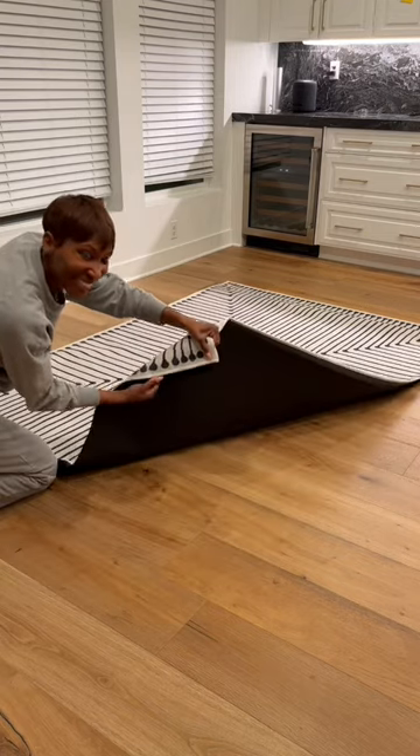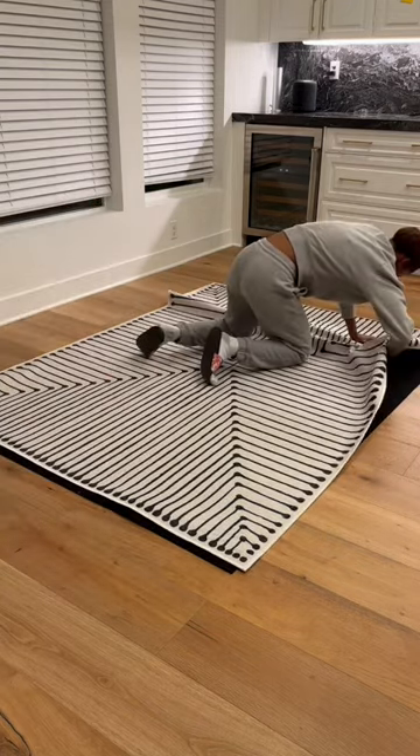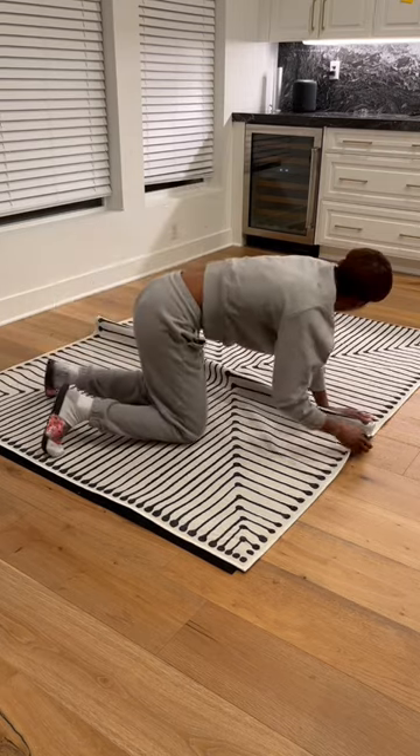The problem is it didn't work for me. It didn't fit, it didn't align — do you see that gap? It didn't work. So I had to do it all over again.